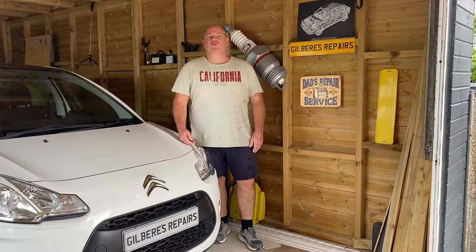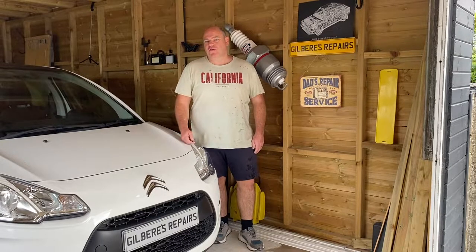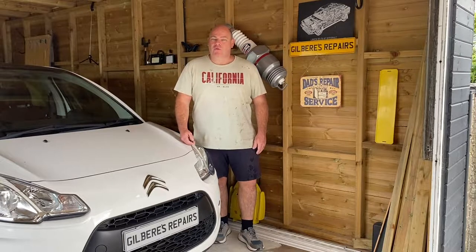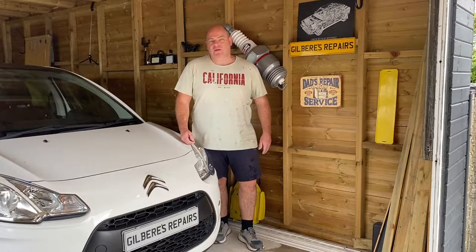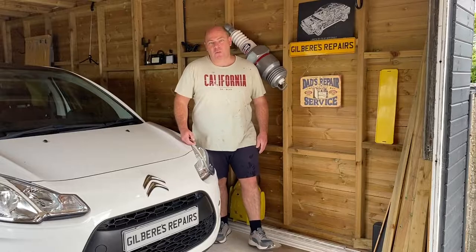Hello and welcome back to Gilbert's Repairs. Today we've got a big job on this 2011 Citroën C3 - we're going to attempt to replace the clutch. I've not replaced one on here before so we'll be learning as we go. I'm trying to do a comprehensive video showing everything, so I hope you like it. If you do, could you remember to like, subscribe and share. Right, let's get on with it.